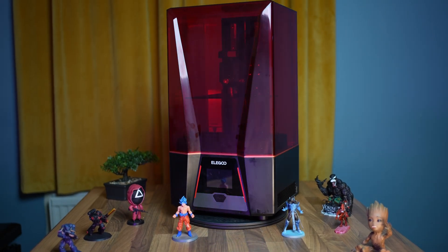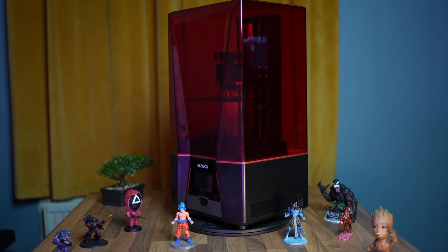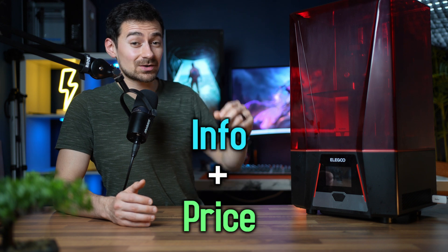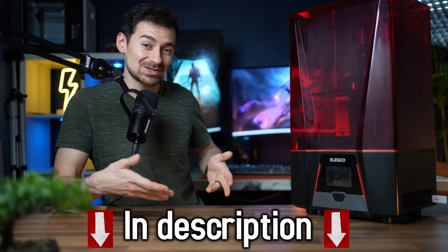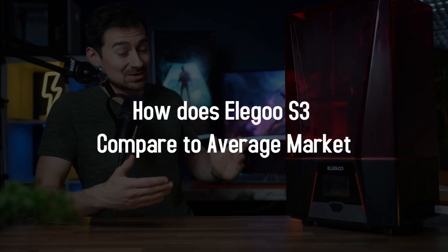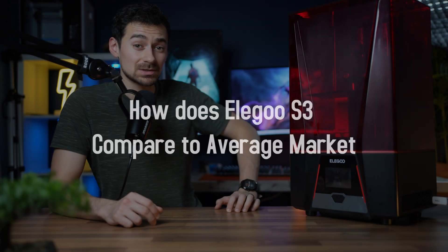It also has a cool frontal design and looks like a transformer. If you want to find more information and current prices, links can be found in the description below. Now that we're done with the basics, let's answer the main question: how does this machine compare to the newer models, and is it still worth your money? Any printer can produce great results if the settings are dialed in perfectly —